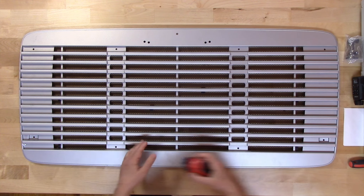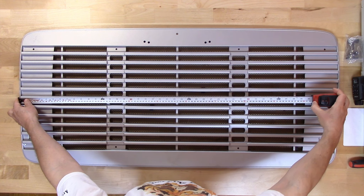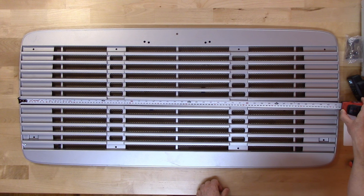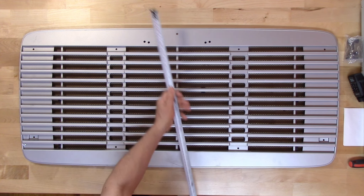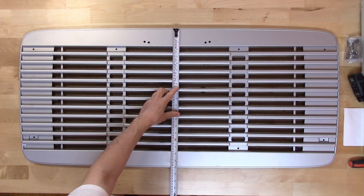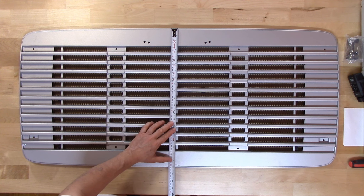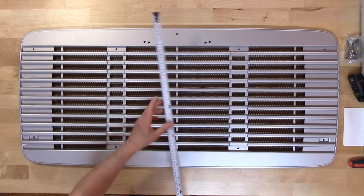I'm going to take the measurements quick. The length is 44 and a half inches, or 113 centimeters. The width is 20 inches, or 51 centimeters.